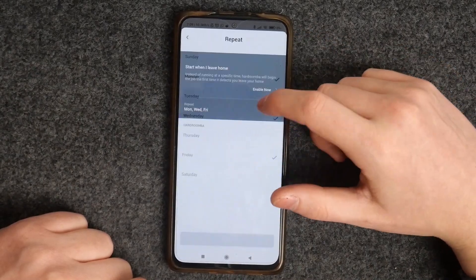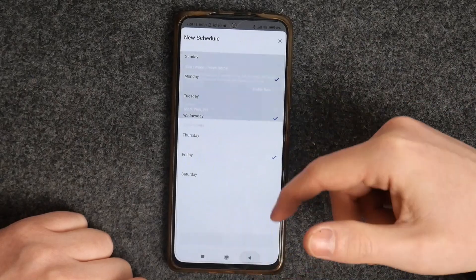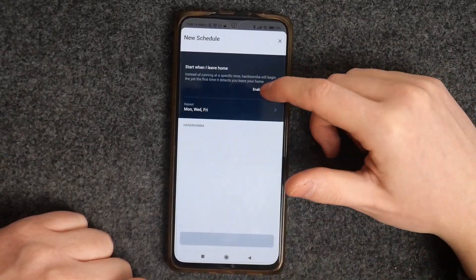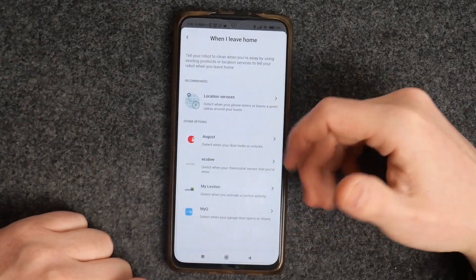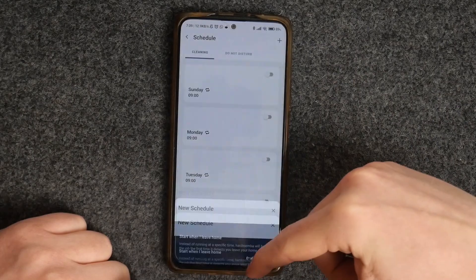You can also press this plus button to set up a specific schedule for a week with already preset days. You can enable it now or use different applications or location services for it. And that's it for this video.